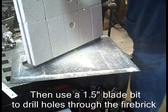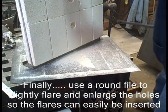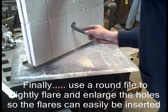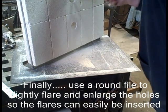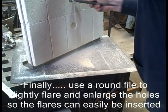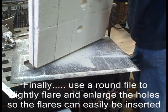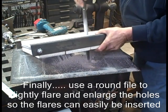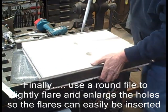I used a one-and-a-half inch blade — the largest one I have — but it's not quite large enough for my flares. So I use a rat-tail file for two purposes: one to make the hole a little larger, and the second to cone the bottom side slightly so that it flares just a little bit. Work that and try your burner block once or twice to see how far you need to file it — it shouldn't have to go far.